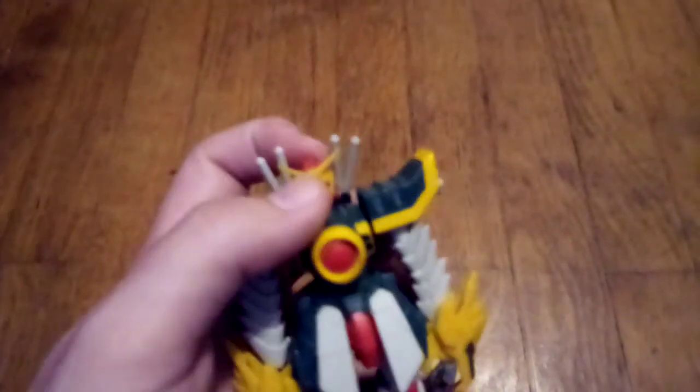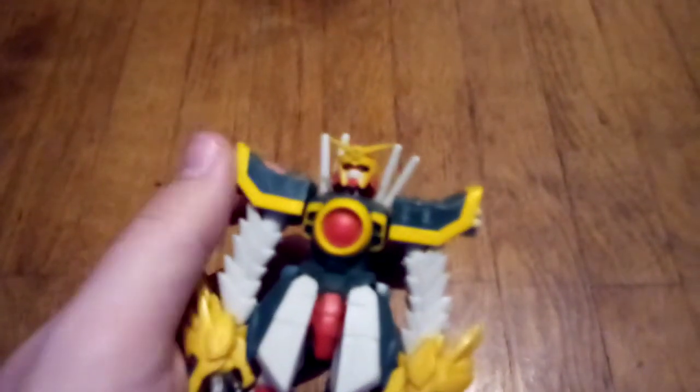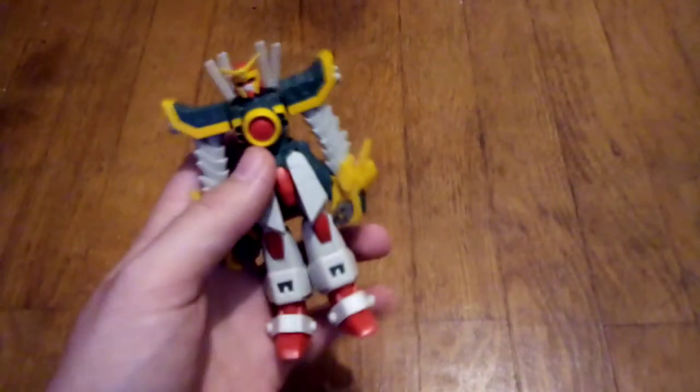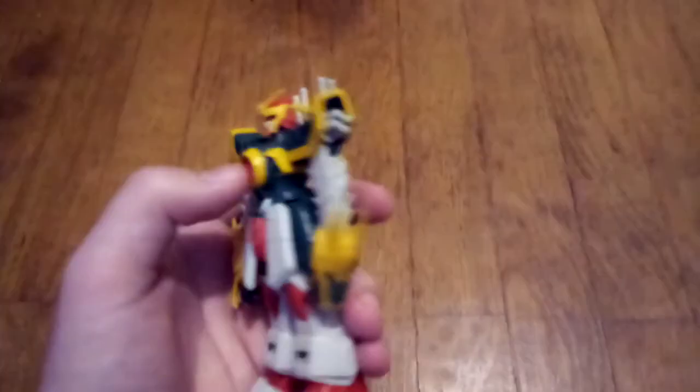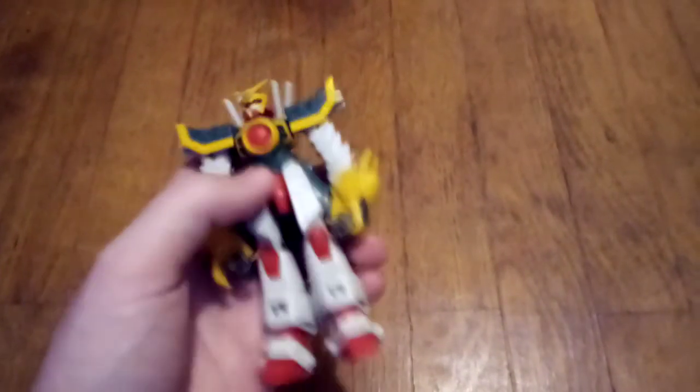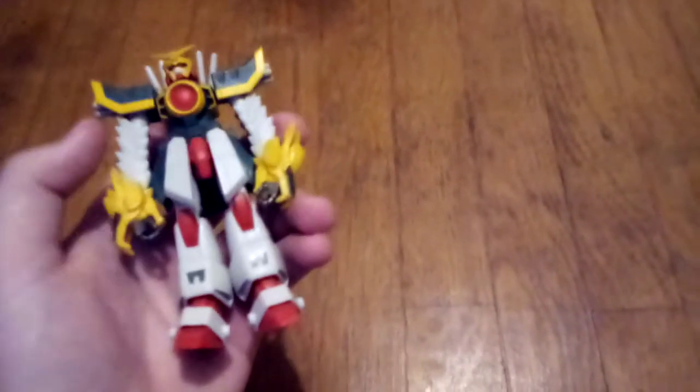From what I've seen of Gundams and their art style, the sculpt of this figure captures it pretty well, actually. It has that Japanese type of armor. The colors are vibrant, and they look good on this figure. I don't know which figure this is of the Gundam series.